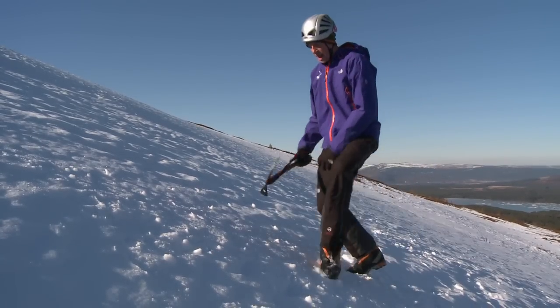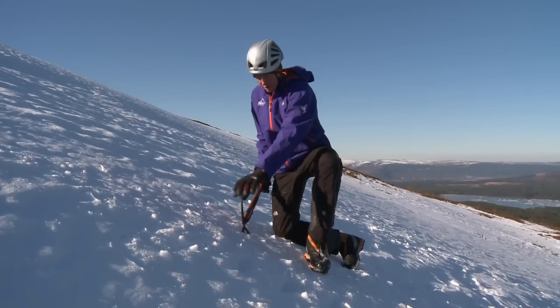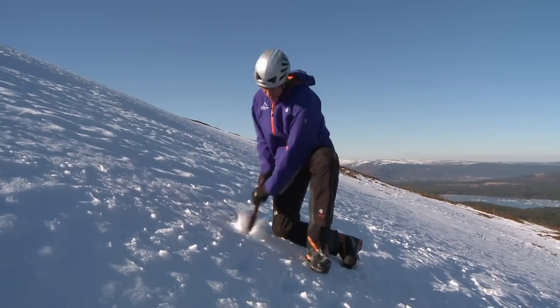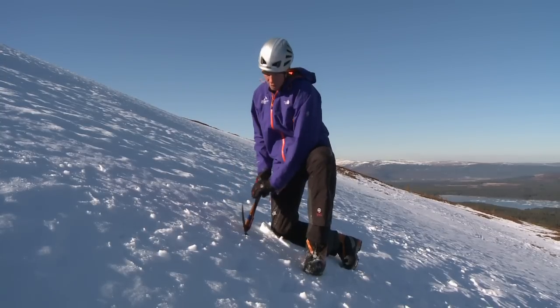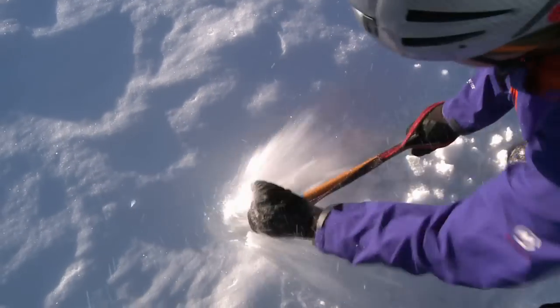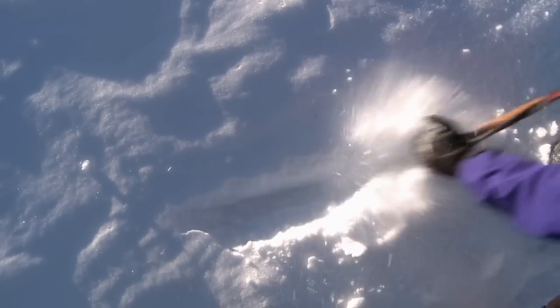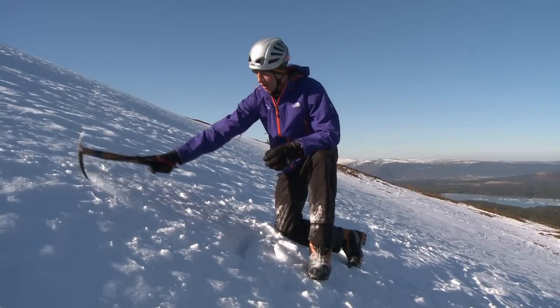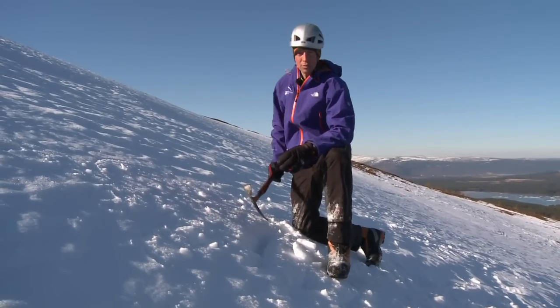To start that process, I would cut a bit of a letterbox across the fall line of the hill — the fall line being straight down the slope. I just chip out a hole to begin with closest to me, and then cut away from me. To be efficient and effective, you don't want to make it too big — just big enough that your feet can stand on, so an area of that sort of size would be quite nice.